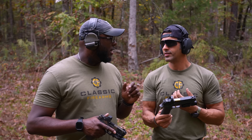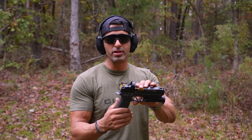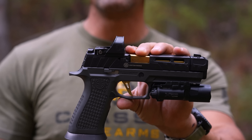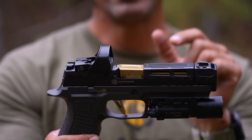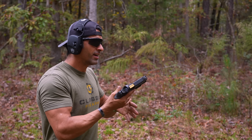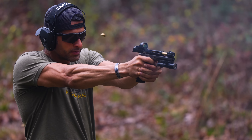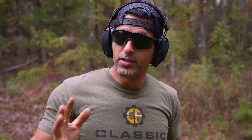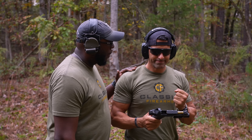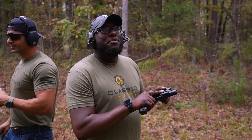Here we are at the range. Kai has the SIG, target about 20 yards out. The SIG feels really good in hand. Kai fires a few rounds — and the results are impressive right out of the gate. Perfection personified, right? Now let's see how the Glock feels.